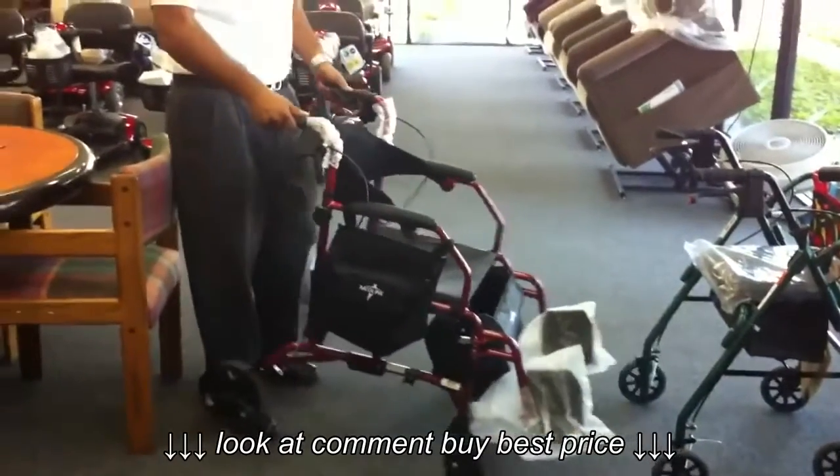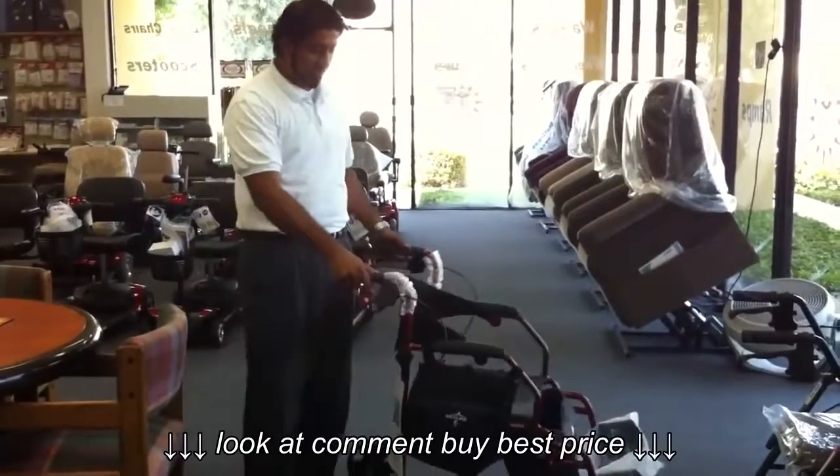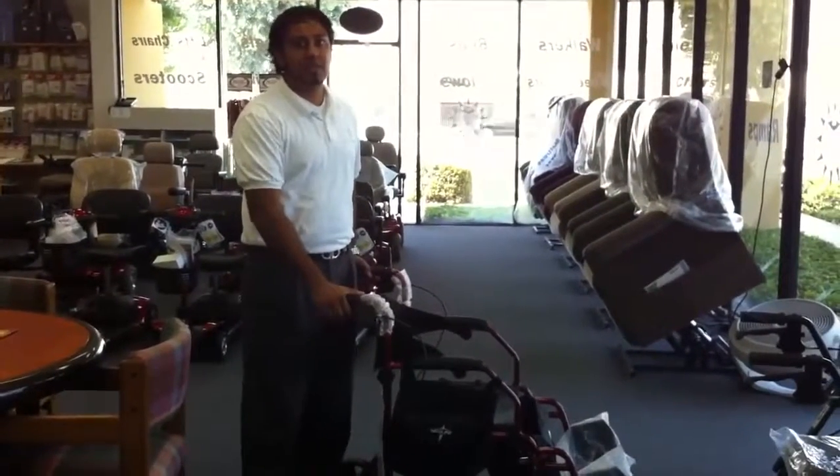So this is the review of the Medline Excel Translator Rollator Combo by Sun Medical Supplies Redlands. For more information, you can check this out on our website, www.sunmedsupplies.com.